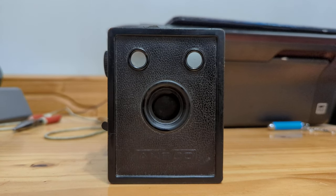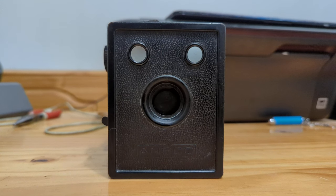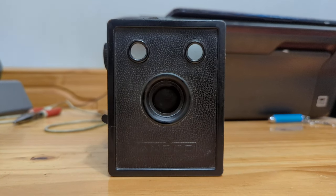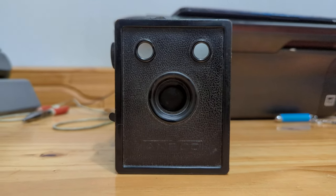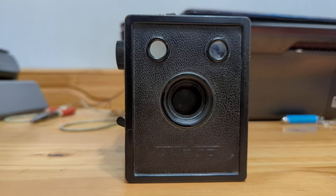Good evening, this is Gansonomy, wishing everybody a happy and a healthy 2022. Tonight's video will go over another box camera — in this case, the Ansco B2 Cadet.